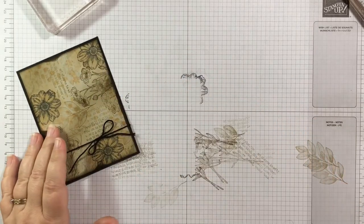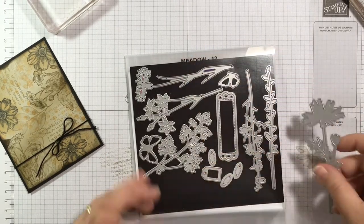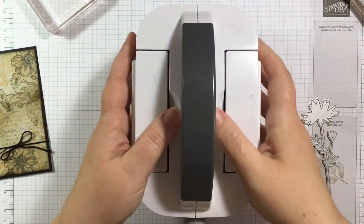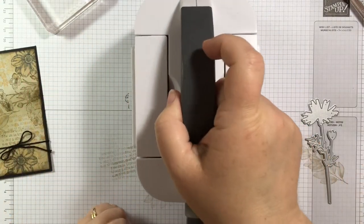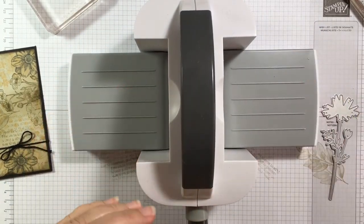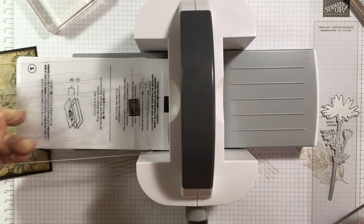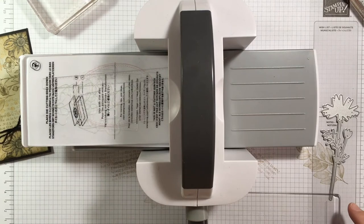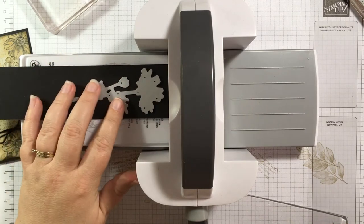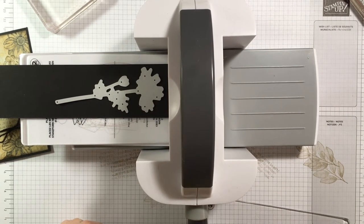Now I told you I'd be using the dies today. I'm grabbing one of the Meadow dies and pulling in my mini cut and emboss machine — I love this machine, it's a nice lightweight mini size, great for carrying. I'll pop open the sides, put down my number two plate, lay the black cardstock in, and place my die right on top.